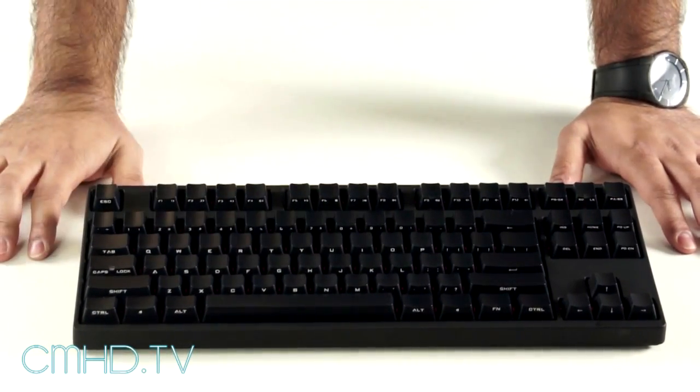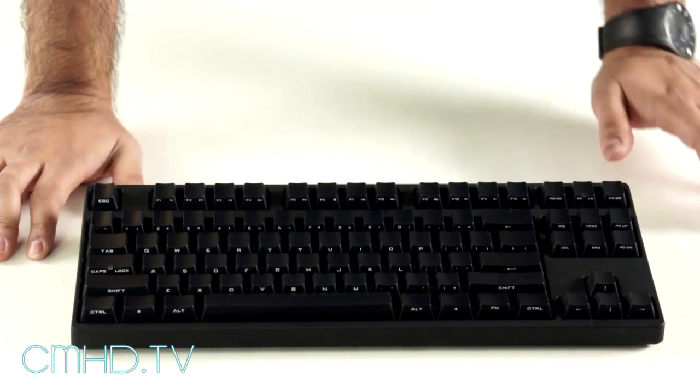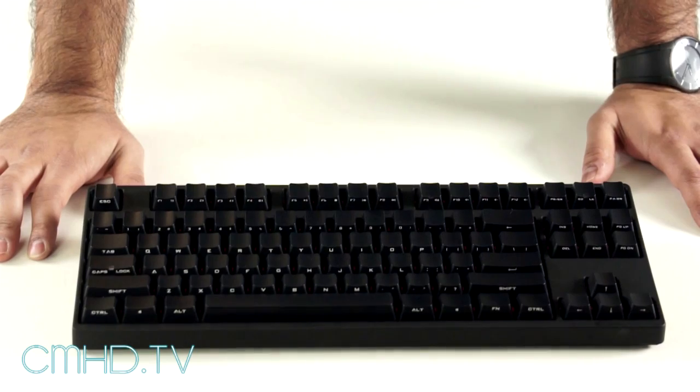We're using the high quality Cherry MX mechanical switches, which range from the Red on this model as well as Blue, Brown, and the very rare Green which is exclusively available through CM.